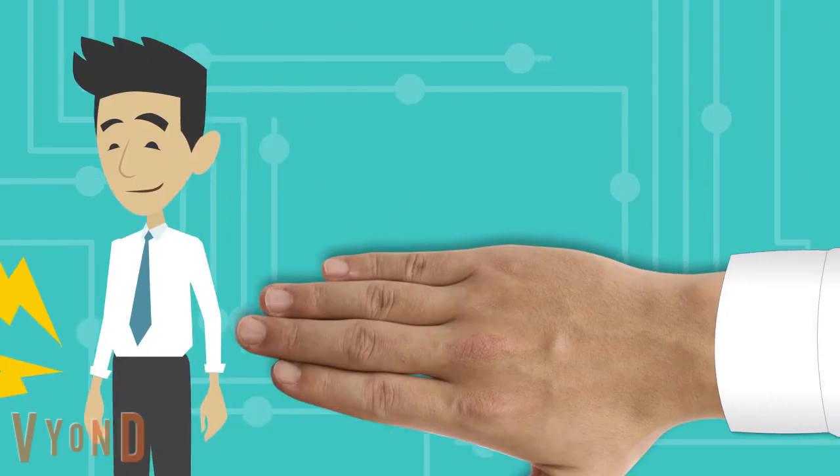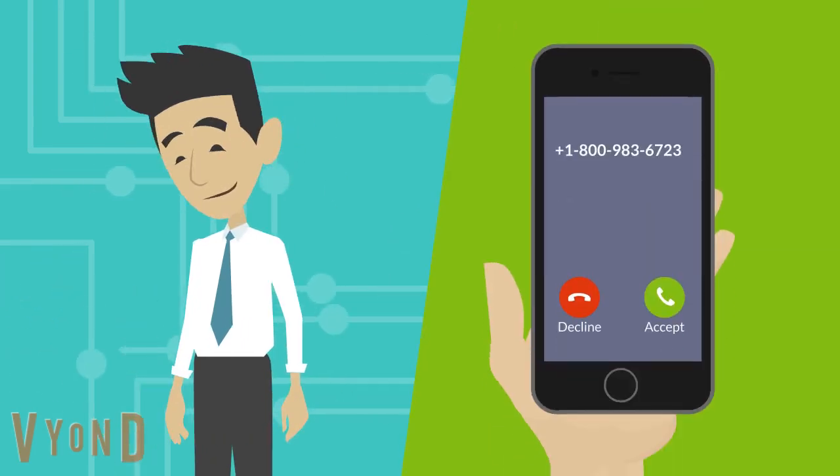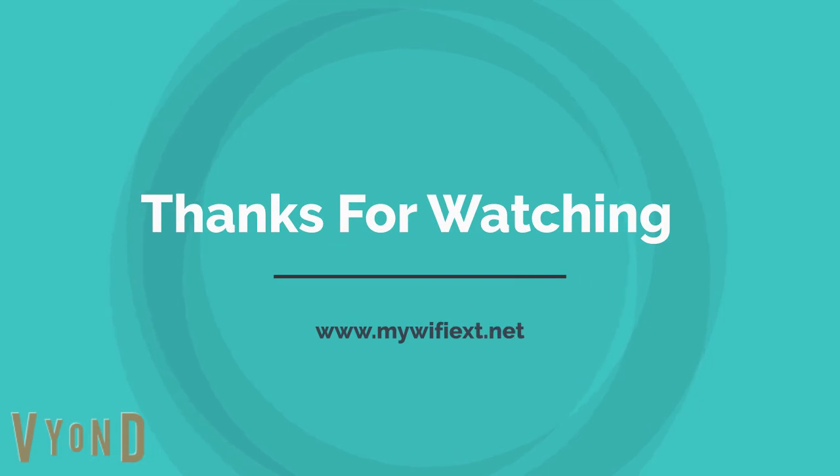Thank you. Thanks for watching — please subscribe to my channel and like the video. I'll see you next time.